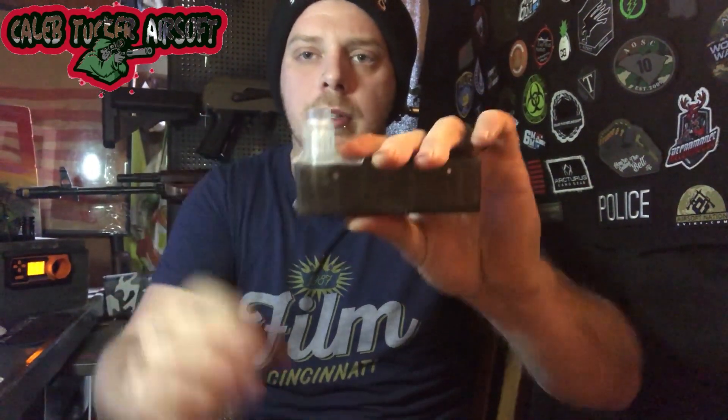I do like his mags — they are designed very well. You can get these little attachments for the mags, and mine came with one that just slides over for your speed loader to make it easy to load. You just place that there and pump the BBs in. That's another cool feature I like.